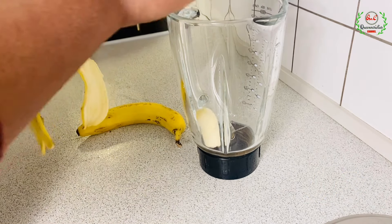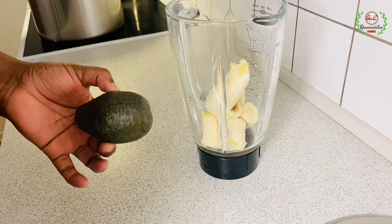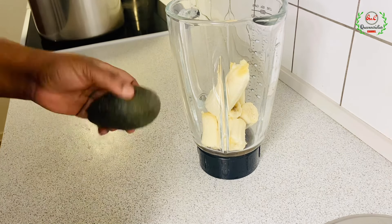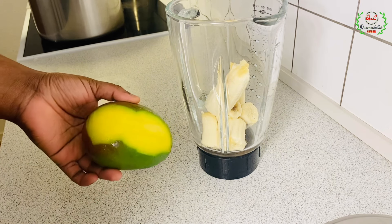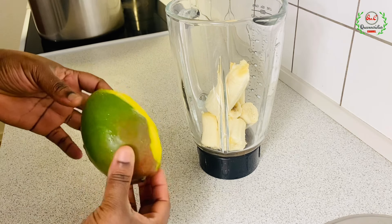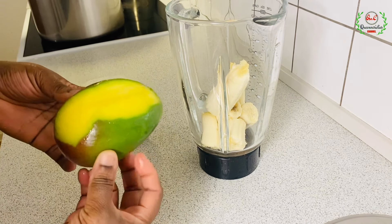The first ingredient I'm going to throw into the blender is banana. Make sure you're using a very ripe banana — it plays a very important role. If you don't like bananas, you can substitute with avocado. If you don't want to use avocado either, you can go for mango. Please find a very ripe, fresh, sweet mango around your area and make use of it.